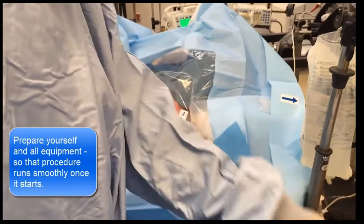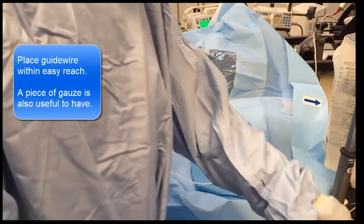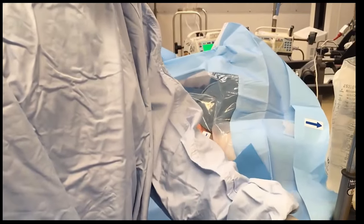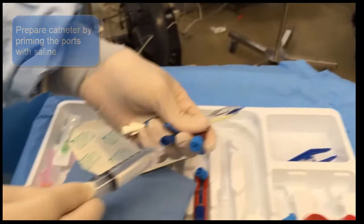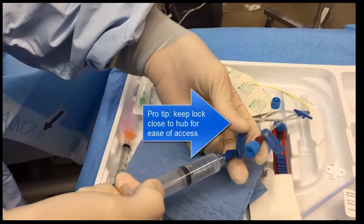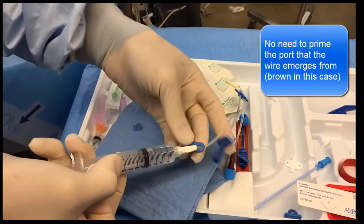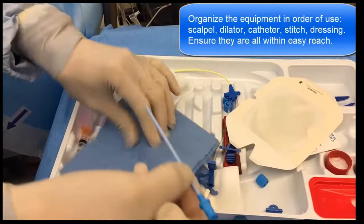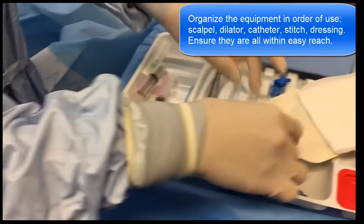Prepare all the essential equipment: a long introducer needle, 6 cm or so, mounted on the syringe; a guide wire with the J-tip retracted, ready for insertion into the needle hub; and a piece of gauze handy for mopping up blood. Then prime all the ports of the catheter with saline except the one through which the wire will exit — the brown port in this particular catheter model. There is no point priming or locking this port as the wire will come out from the end anyway. The dilator and scalpel for stab incision of skin should be placed within easy reach.